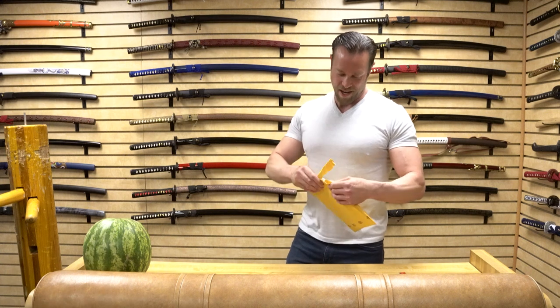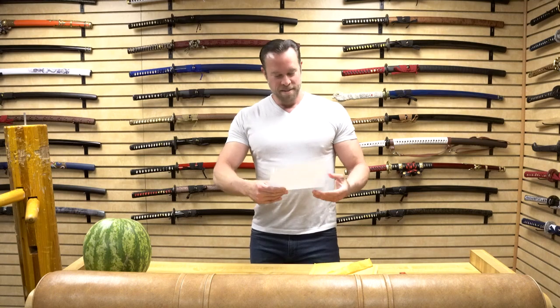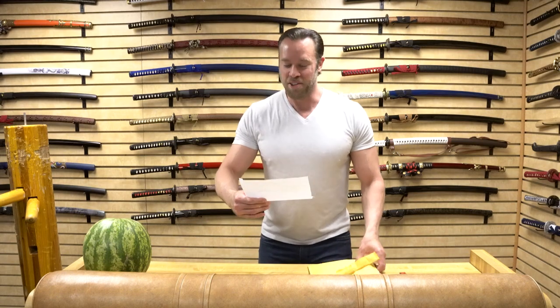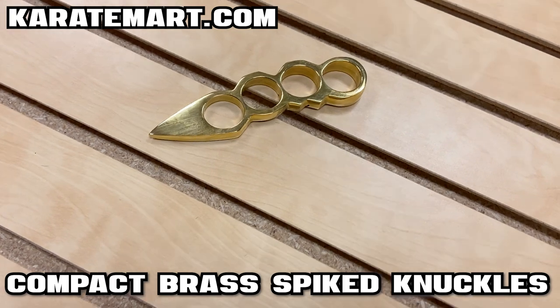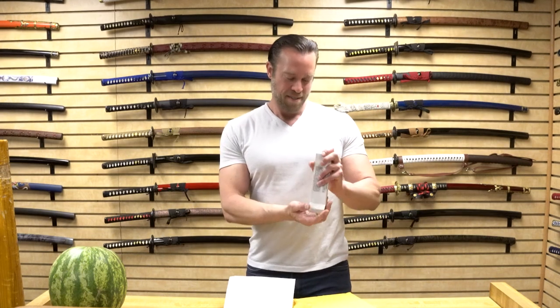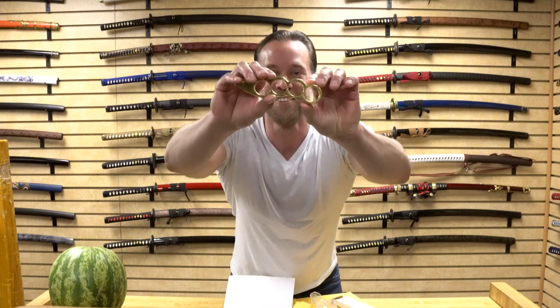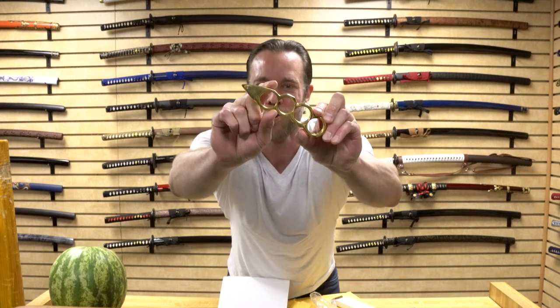Alright, without further ado — Amanda, what's the first item? So this is called the Compact Brass Spiked Knuckles. Let's take a look at this. These are neat — I like these. Let's show this off for the camera. That's pretty cool. Look how glossy that looks. That looks awesome.